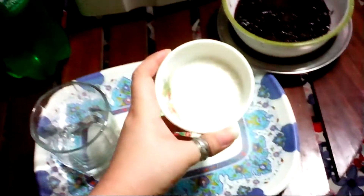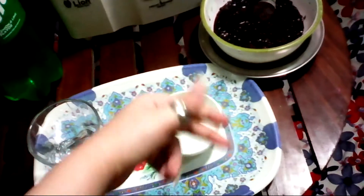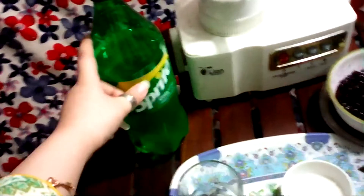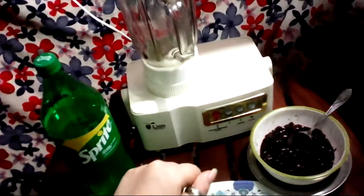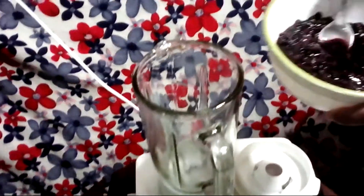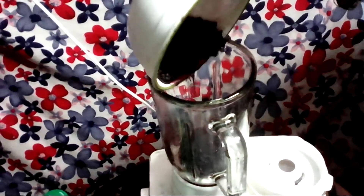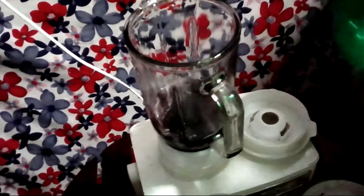I used 3 spoons of sugar, but if you want more, you can add more. Then I used a Sprite bottle — you can also use 7UP. Now we will start our recipe. First we will add our sugar, then we will add our Sprite.